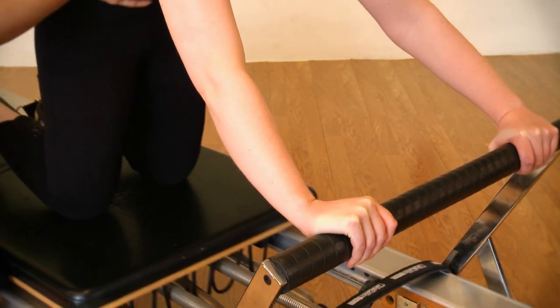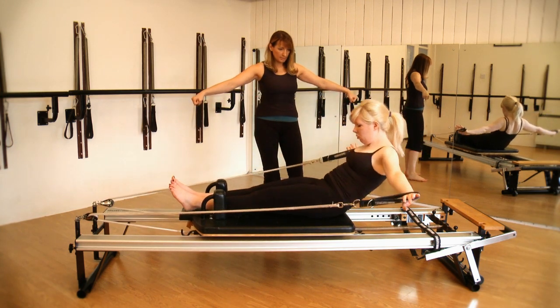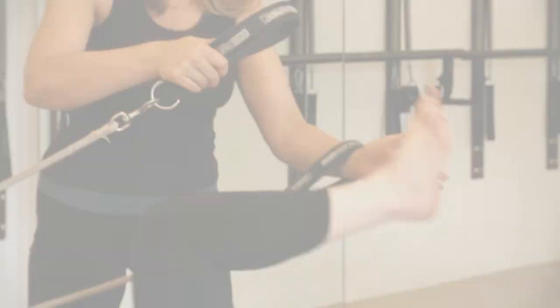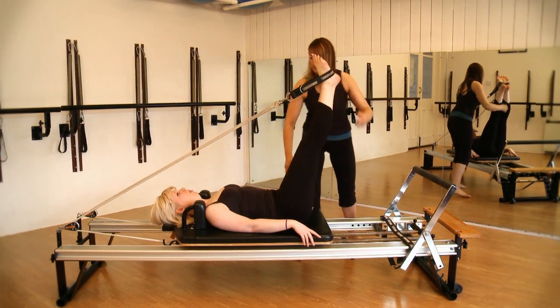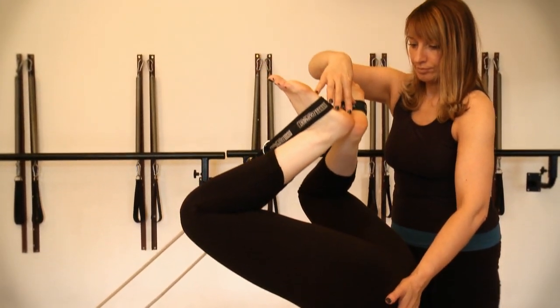At the end of the course, learners will be able to instruct basic to intermediate exercises on the Reformer machine to a variety of clients of different ages and capabilities. Learners will be able to identify exercises which may need to be modified for a particular client group and will be able to adapt or progress an exercise where necessary.